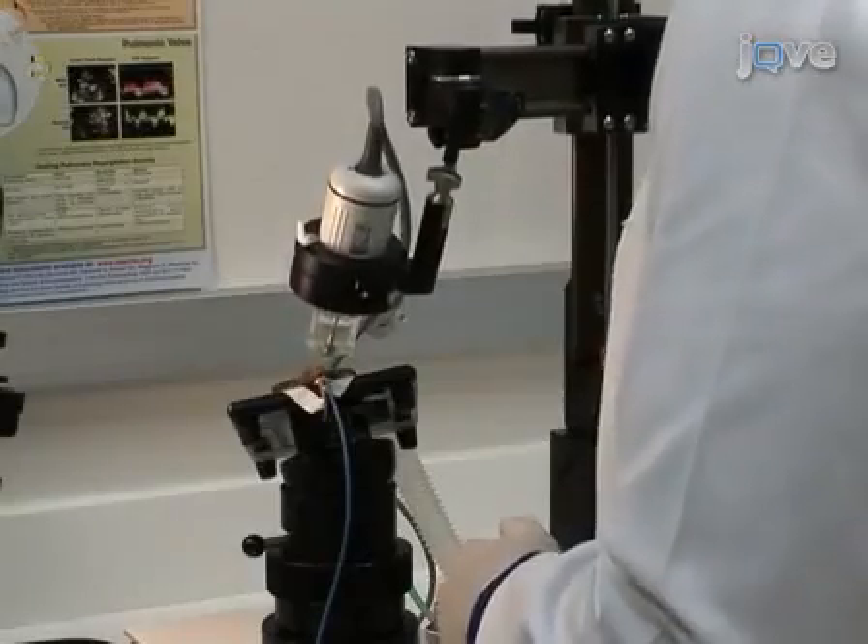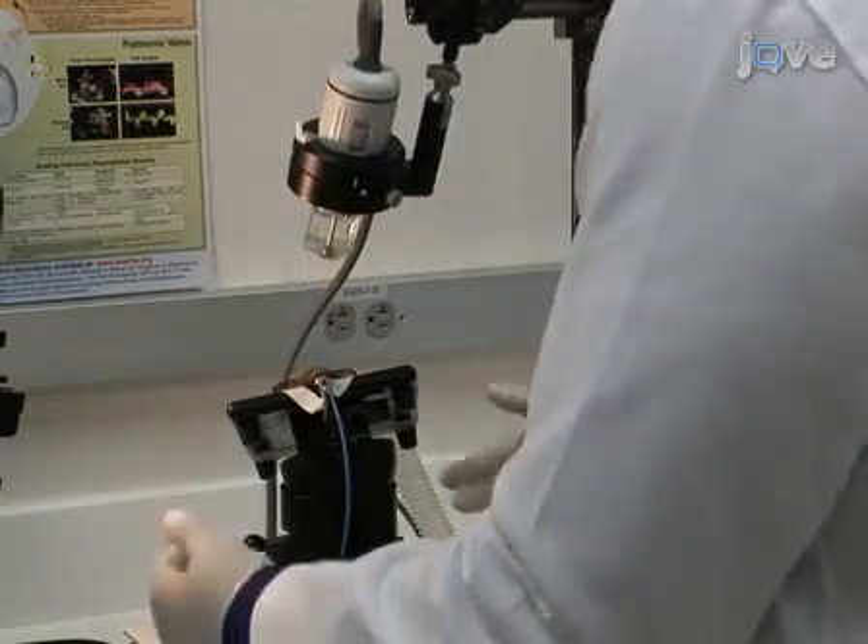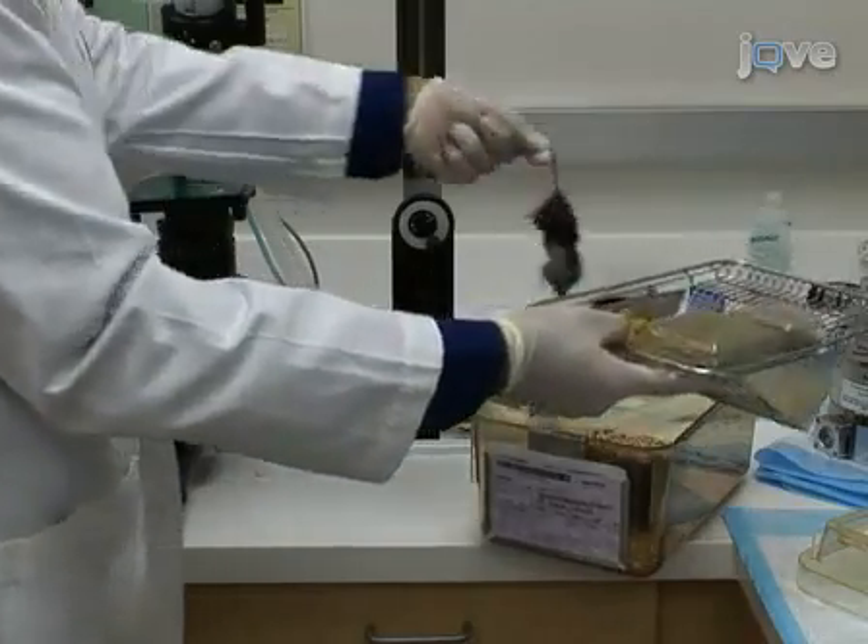Once all measurements are completed, allow the animal to recover atop the heated ECG pad and turn off the anesthesia. When the mouse awakens, return it to its cage.